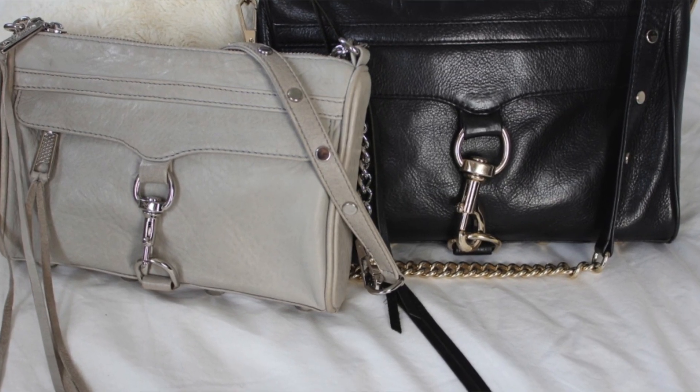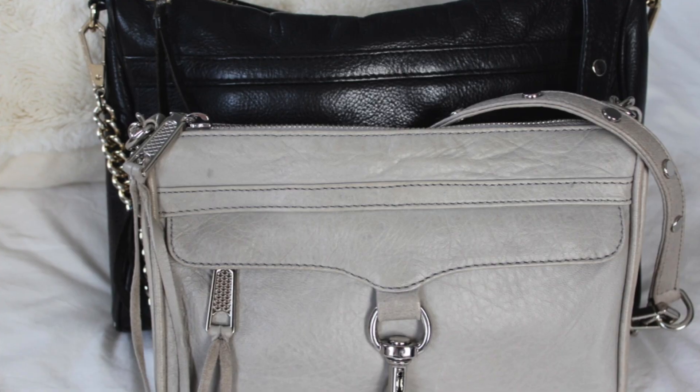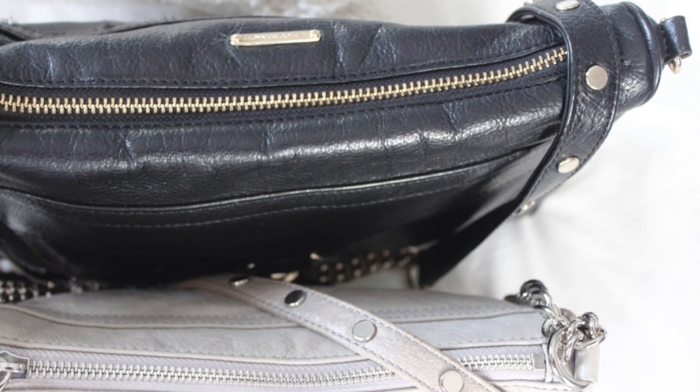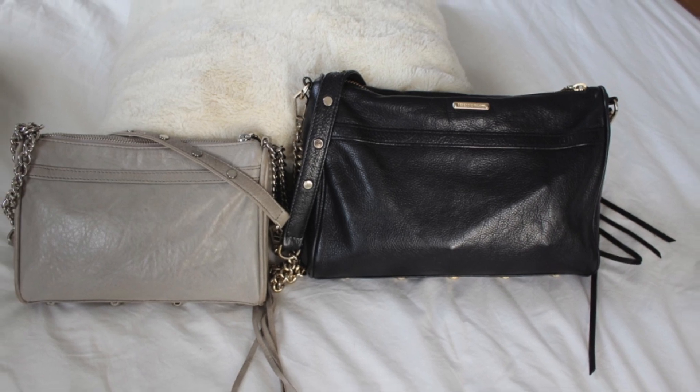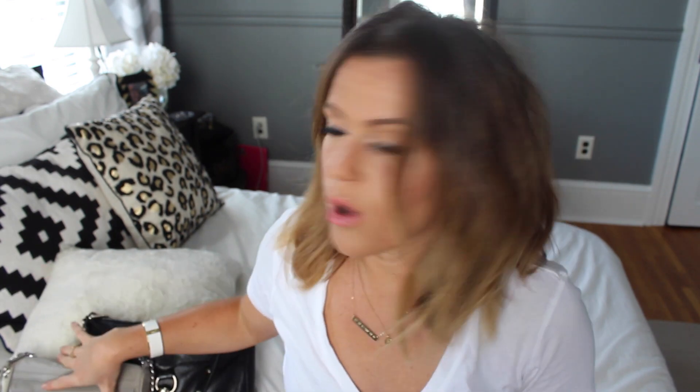I'm going to start with the large Mac crossbody. It retails for $295, it's 11 inches wide by 8 inches high and 2 inches deep. The strap is a convertible strap — the website says it's 14 to 21 inches. I'll show you the difference between it double-looped and as a full crossbody. It has protective metal feet on the bottom, and Nordstrom states the large is made out of Italian leather. These come in a multitude of colors and are available at many retailers — I'll link them through Nordstrom and Amazon.